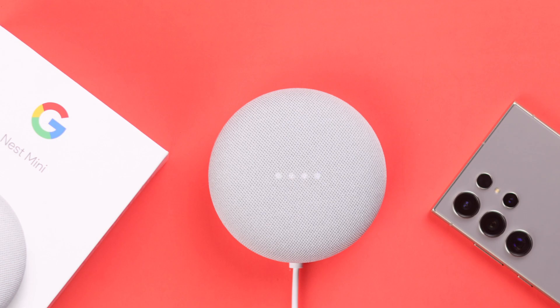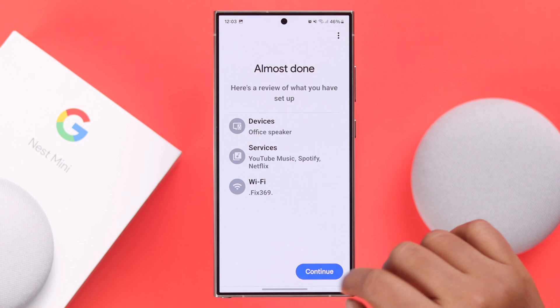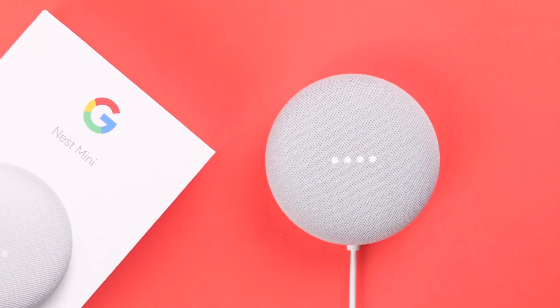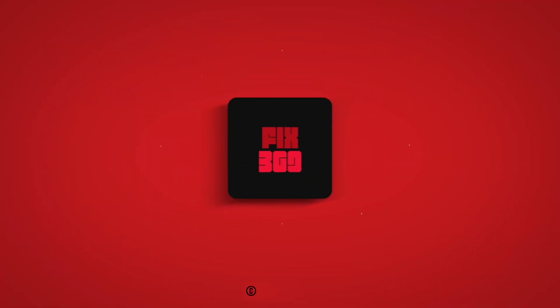After that, the Nest Mini will restart again. All you have to do is set up the device once again with your Google Home app. Hey Google, play something. Got it, playing Spotify. Thanks for watching.